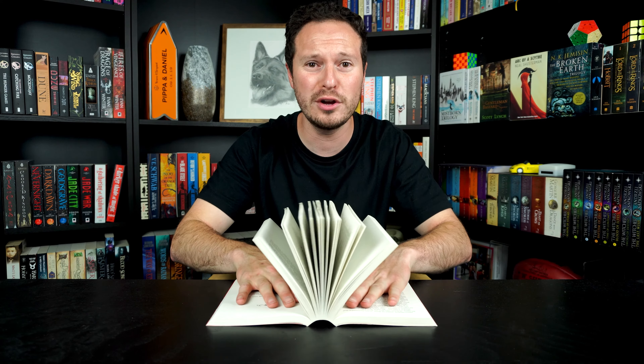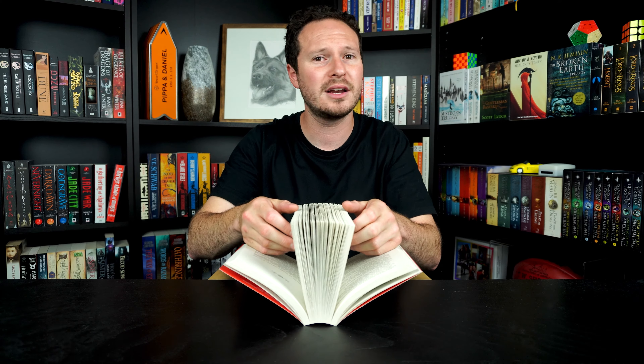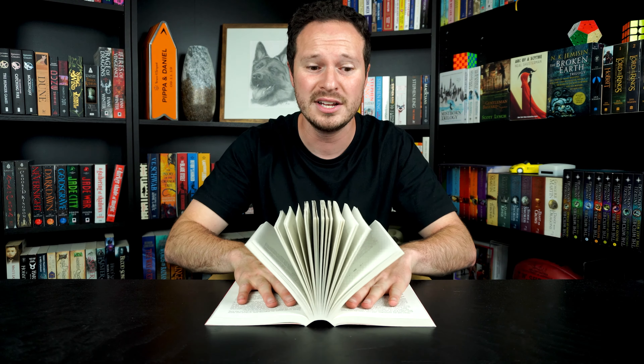Something very important that can be overlooked: when you're doing this, make sure you don't read the pages through the book because you might just spoil it for yourself. A nice little trick is to do it with the book upside down, so you can't actually read the words.